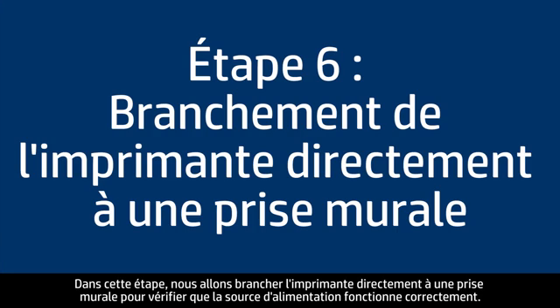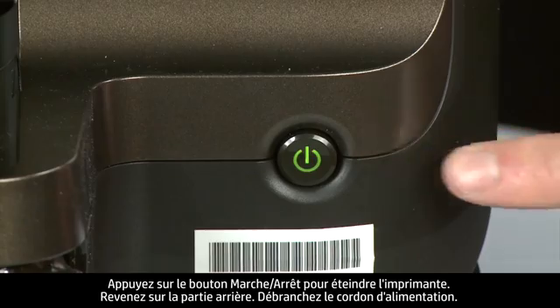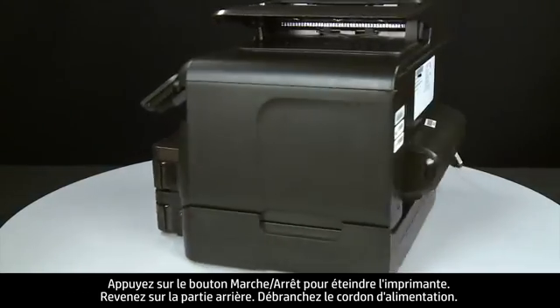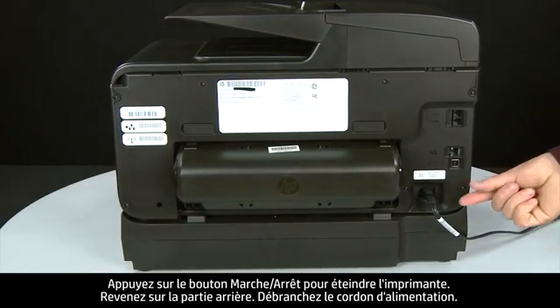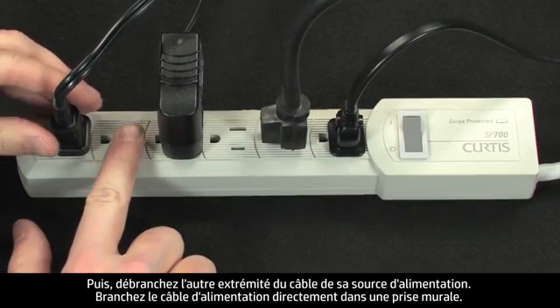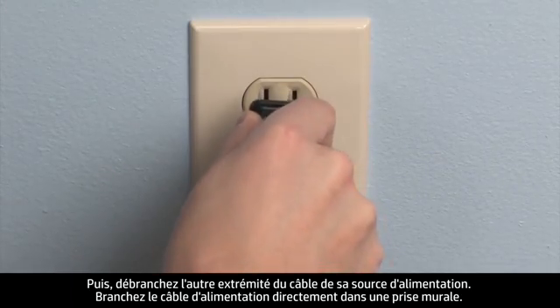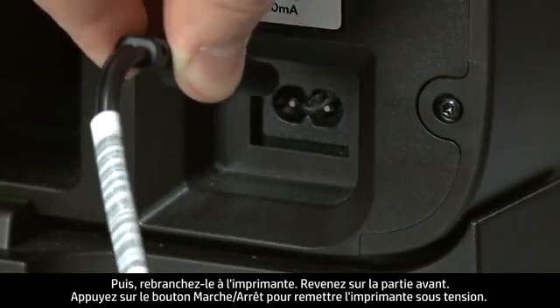In this step, you will plug the printer directly into a wall outlet to make sure the power source is functioning correctly. Press the power button to turn off the printer. Turn to the back, disconnect the power cord, then disconnect the other end from its power source. Plug the power cord directly into a wall outlet, then plug it back into the printer.